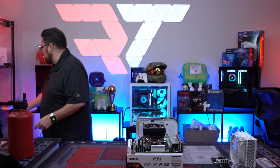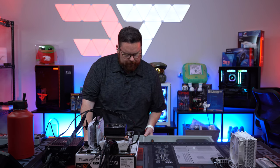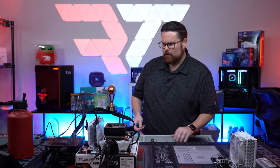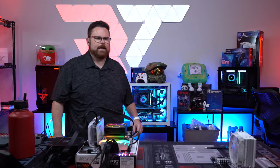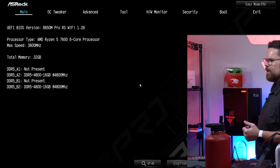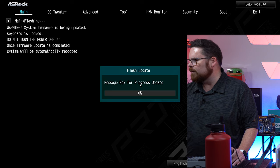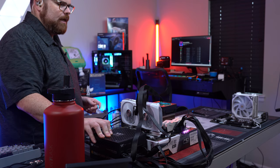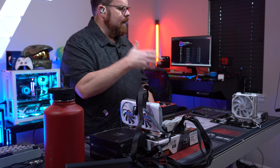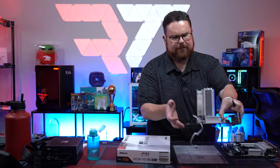Everything is ready to bench. No OS needed for this. We grab a separate PSU. You might be wondering about the power button — we're just going to jump the board by flipping a switch near where the power and reset button headers are. It jumped! We're now in the BIOS — Ryzen 5 7600X confirmed. It posts, so we'll go ahead and flash it. Completely functioning build.